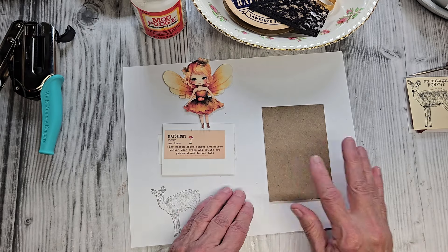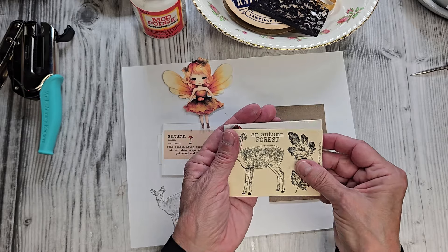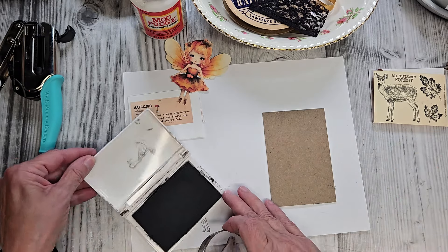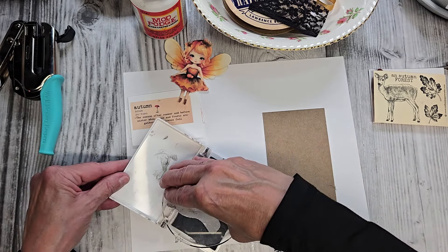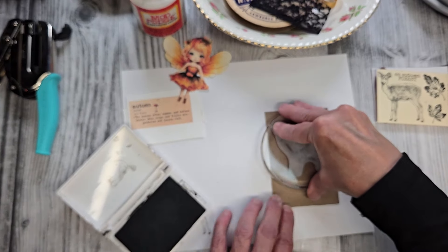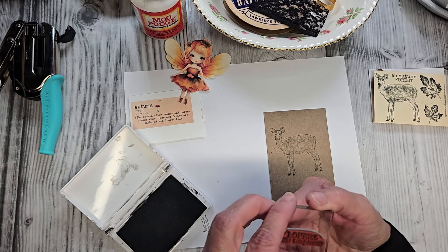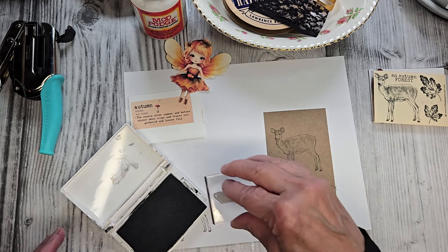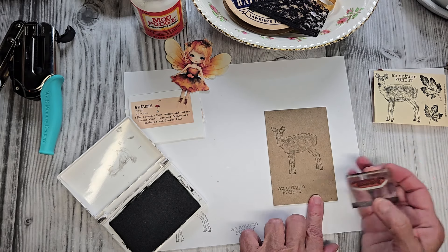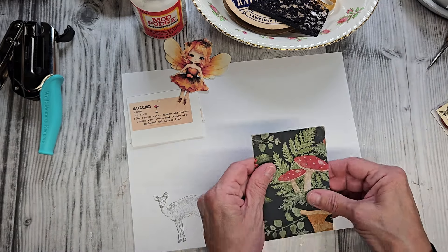Let me flip this over because I like to do stuff on the back. This is a gorgeous little rubber stamp set I found at Red Lead. I'm going to put this little deer on the back, and then this little saying — it says 'An Autumn Forest.' I like to put little surprises on the back of my work. Let's flip that back over.